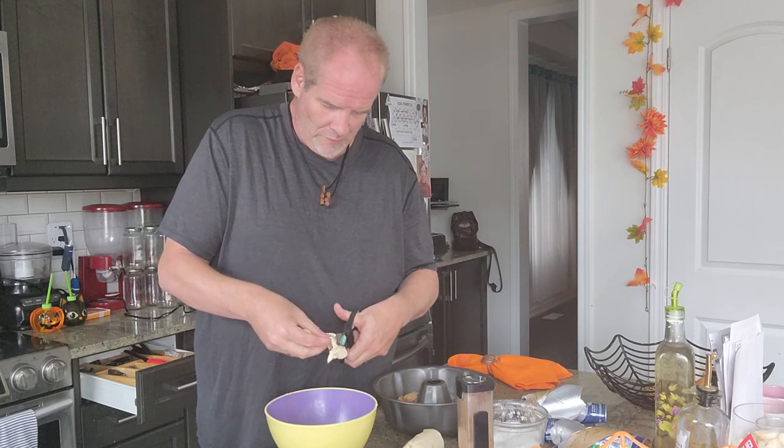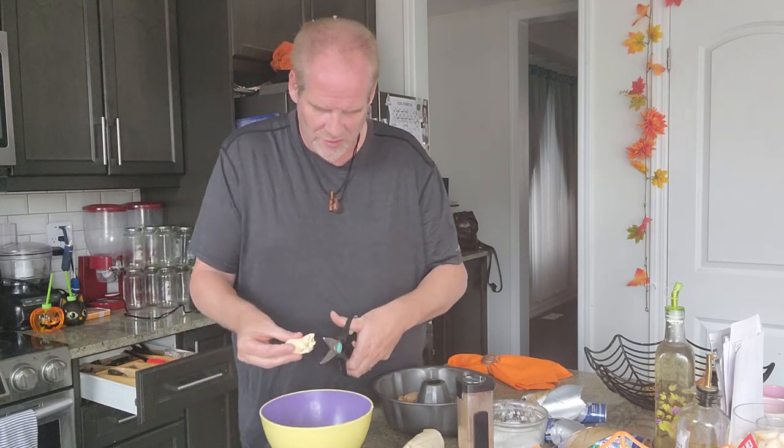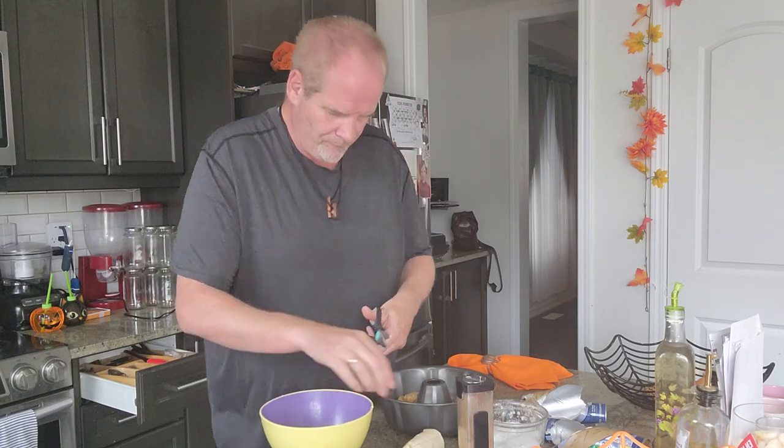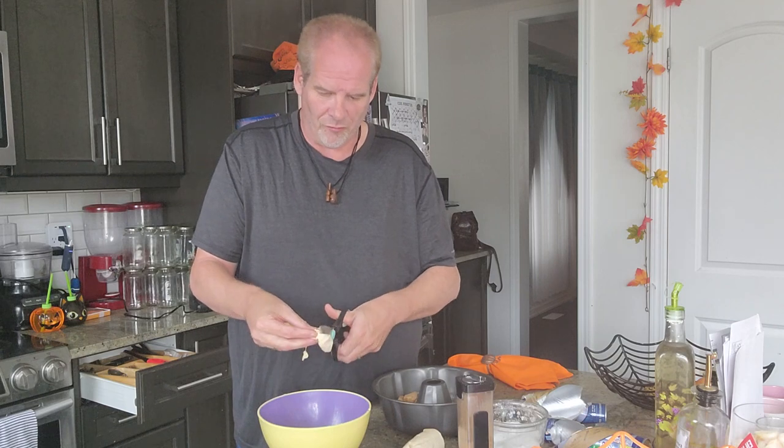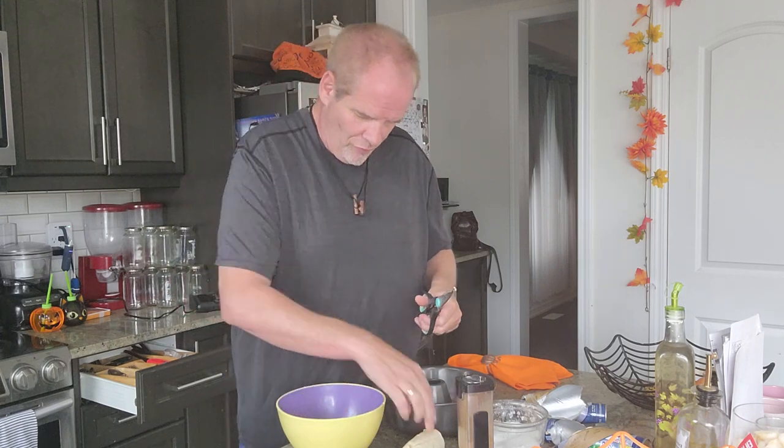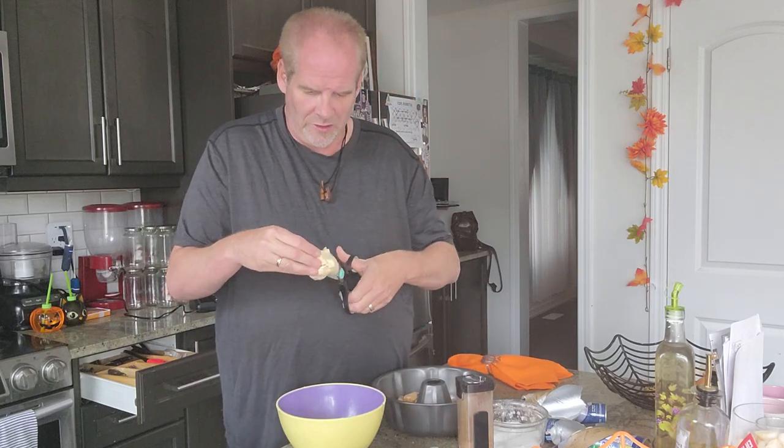The pieces can be large, big, or small — it doesn't really matter. Snip, snip, snip. We're gonna be making so much stuff this month and next month for fall, Halloween, and for Christmas — lots of things for the holidays that are coming. Cut it in half.